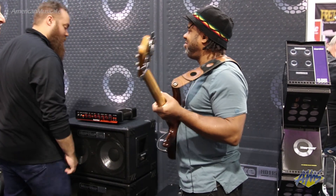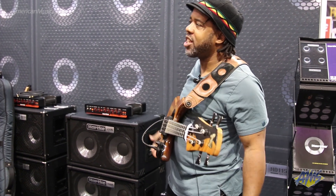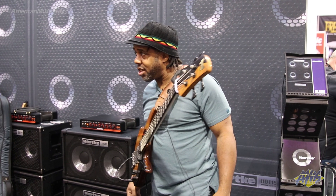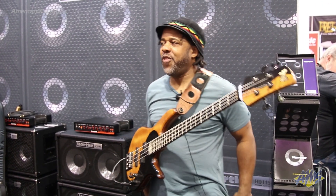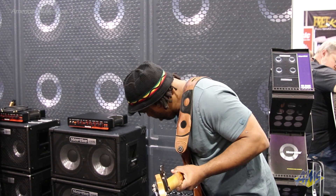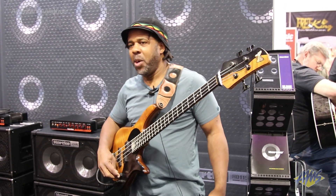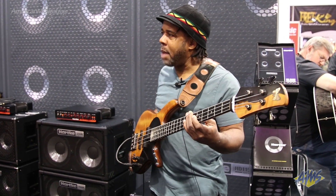This is 500 watts — wow, this is my first time hearing this. 500 watts, four eights, and no horn. Four eights, no horn, but it looks like it's ported at the bottom, so we'd get a little bottom end. Let's find out — this amp's out of tune.